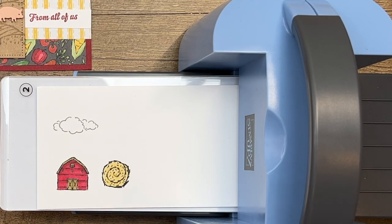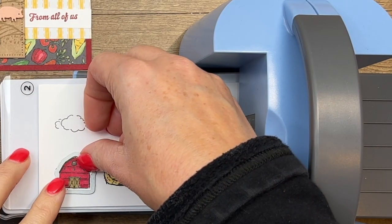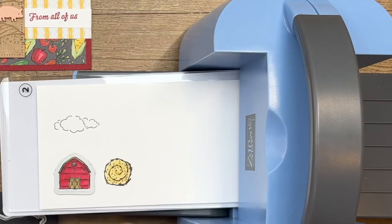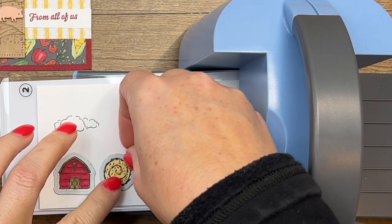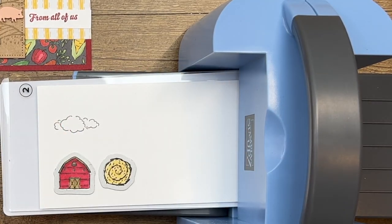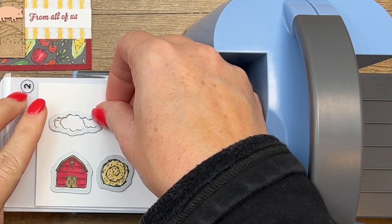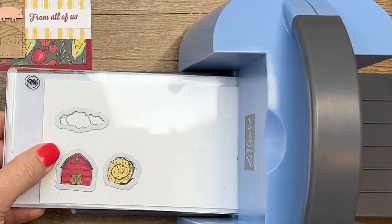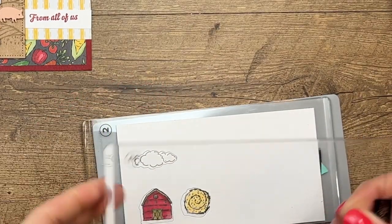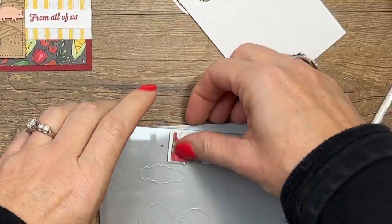I'm using my new mini stamp and cut machine — it's Boho Blue, only available during the celebration to those who purchase a starter kit. Isn't it adorable? This is the first time I'm using it — gotta break in those plates, they're nice and clean and clear right now, but they won't stay that way, and that's okay because that just means we're using it. I've got my three dies; I'll carefully lay down my plate and run it through.